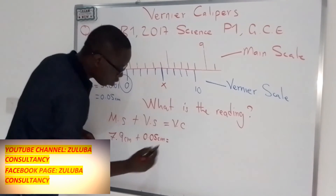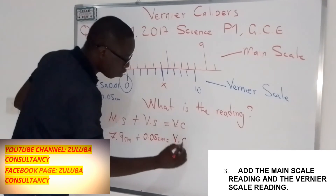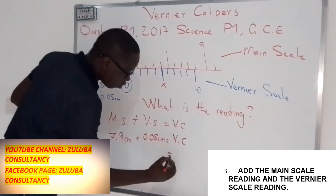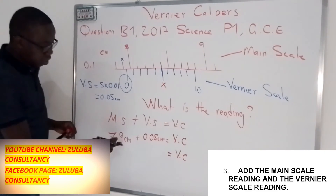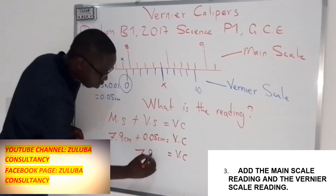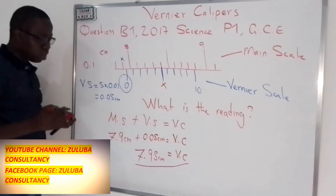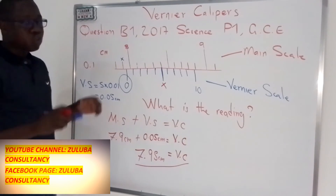When you add the two readings, it gives us the reading of this Vernier calipers. The reading will be 7.9 plus 0.05, which gives us 7.95 centimeters. So 7.95 centimeters becomes the reading of this Vernier calipers.